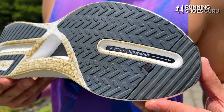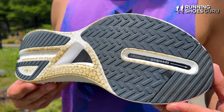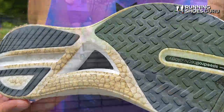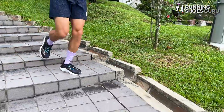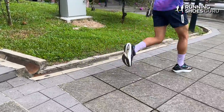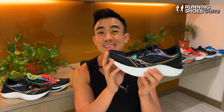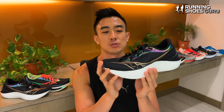The other improvement made to the midsole is to the stability. The midsole now bulges out so it has a wider base, and this makes it more comfortable on long runs because it's more stable, and it's also easier to corner in the Endorphin Pro 3. The toe spring is more prominent than in previous versions, so this makes it the fastest feeling Endorphin Pro to date. However, the high toe spring isn't as aggressive as in other super shoes like the Adios Pro 3 or the Metaspeed Sky Plus.